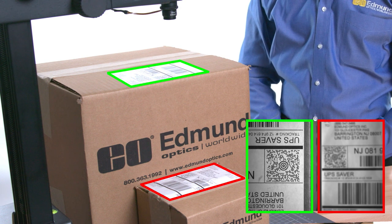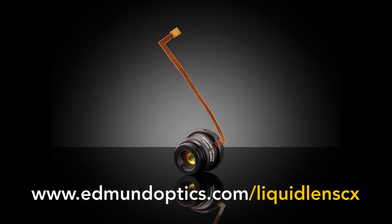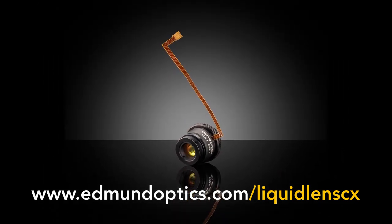The TechSpec Liquid Lens CX Series Fixed Focal Length Lenses from Edmund Optics are ideal for machine vision and factory automation applications requiring quick autofocus. To learn more about Liquid Lens CX Series lenses, go to www.edmundoptics.com/liquidlenscx.